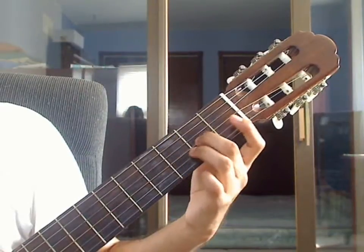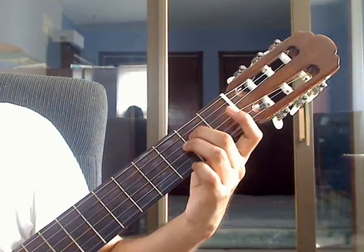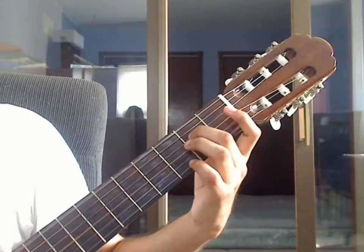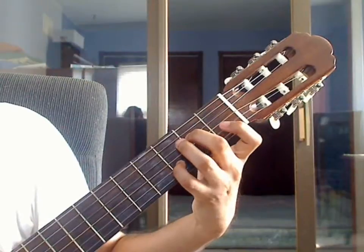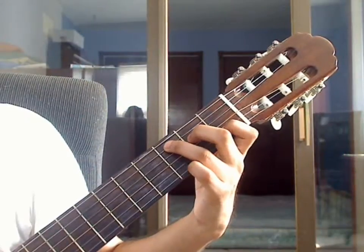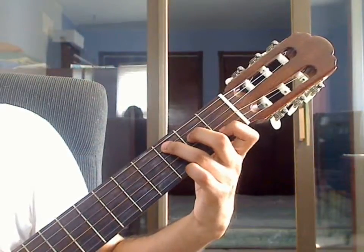Beat 2: remove the ring finger, middle finger moves up one string to the 4th string 2nd fret. For beat 2, pluck 6th string open together with 4th string 2nd fret, 3rd string open, and 2nd string open. Then place pinky finger on the 2nd string 3rd fret, lift the pinky, and place index finger on the 2nd string 1st fret. Beat 3: bring a finger on the 5th string 3rd fret. Pluck 5th string 3rd fret together with 4th string 2nd fret, 3rd string open, and 2nd string 1st fret.